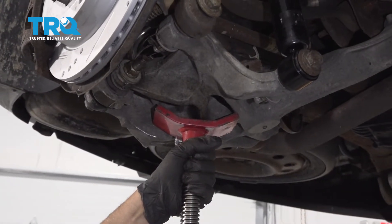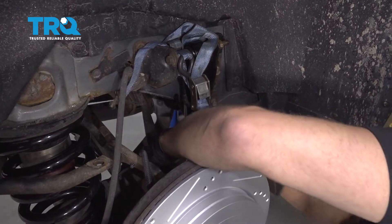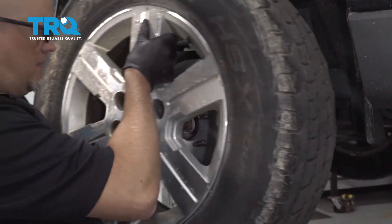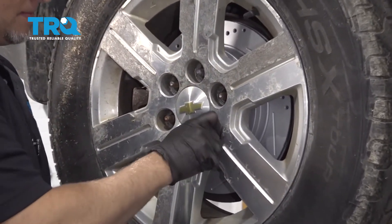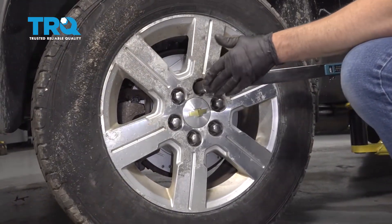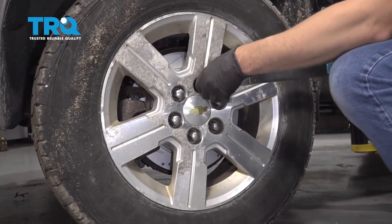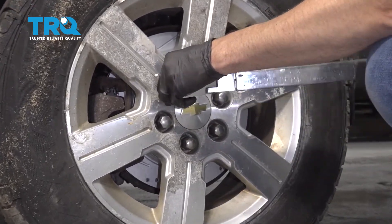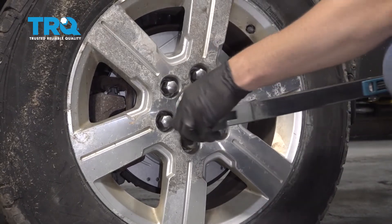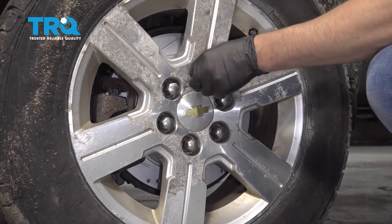Now we can lower the pull jack nice and slow. You can take that strap off and put the wheel back on, put the lug nuts on. I'm gonna torque the lug nuts down to 140 foot-pounds in a cross pattern to tighten the wheel down evenly. Just go around again and double-check.